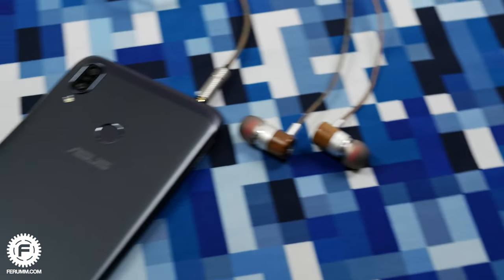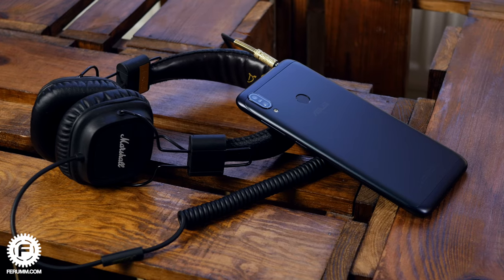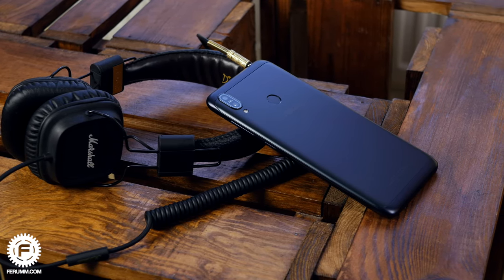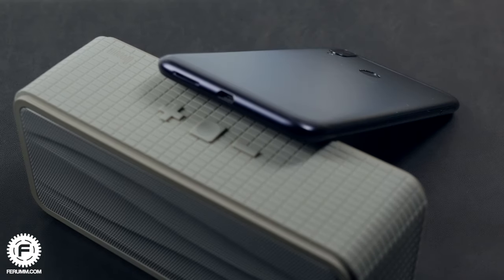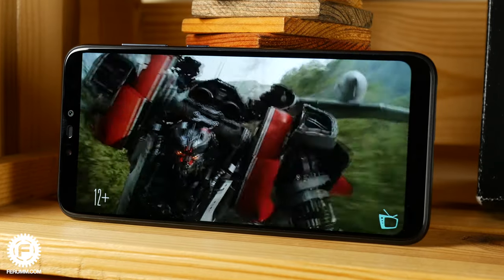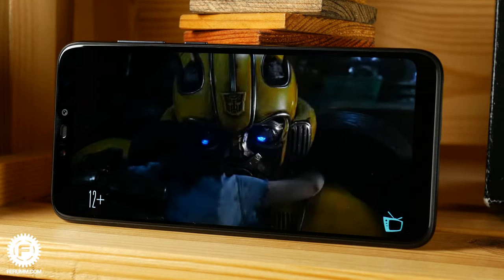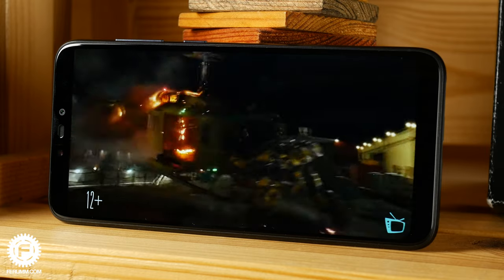The sound through headphones is crispy enough and doesn't provoke thoughts about fixing any of the standard frequency levels. The sound is not boring and is totally more than detailed. If you combine the Max M2 with some cool headphones, I think this combo will pleasantly surprise you. Although the multimedia speaker doesn't claim to be a competitor for 5.1 audio systems, it definitely copes with its main task. You will not miss an incoming call even in a noisy place, though I would recommend watching movies with headphones, because the detail there is not the best in the world.